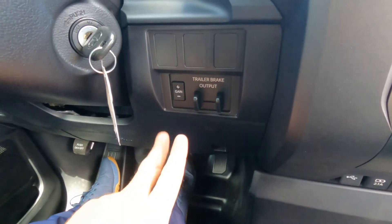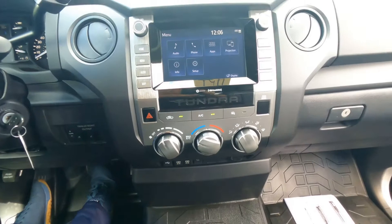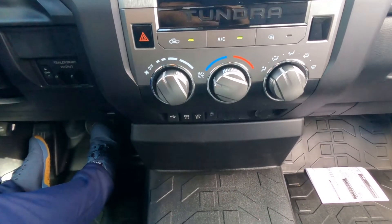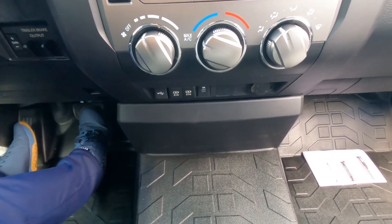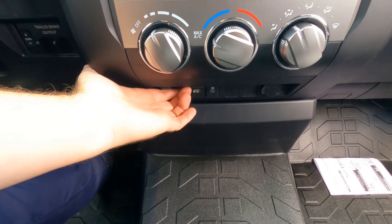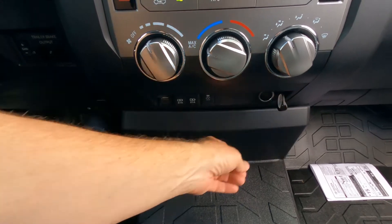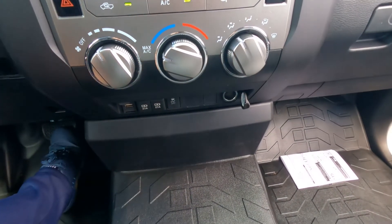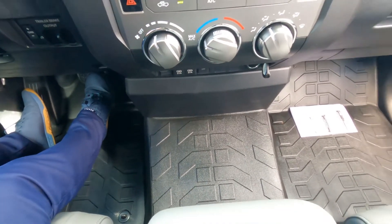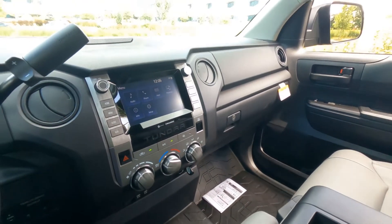There's a trailer brake output on the center stack. Down below are USB ports, traction control on/off, and an old-school cigarette lighter-style charging port. The vinyl flooring is super durable and perfect for jumping in and out with muddy work boots.